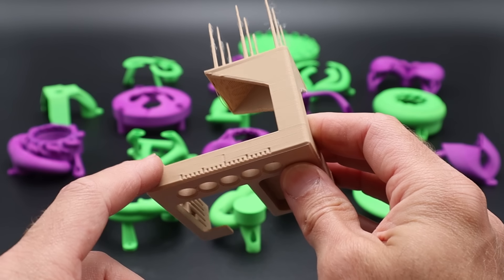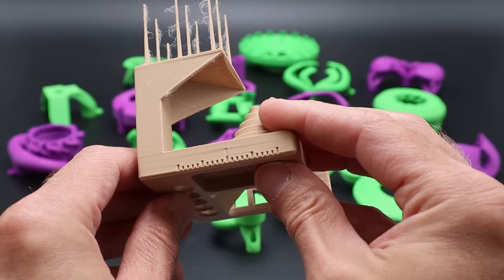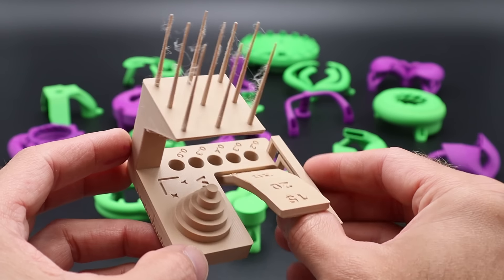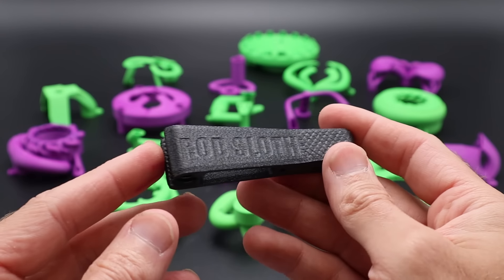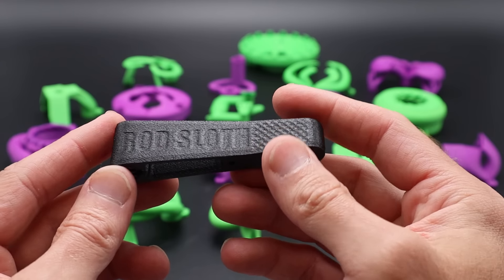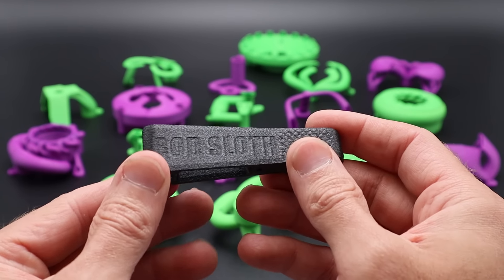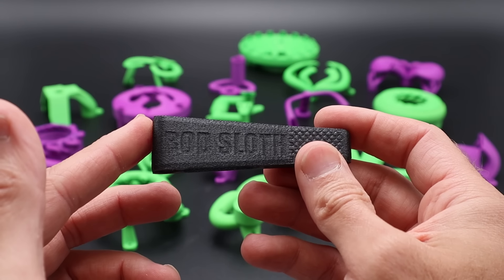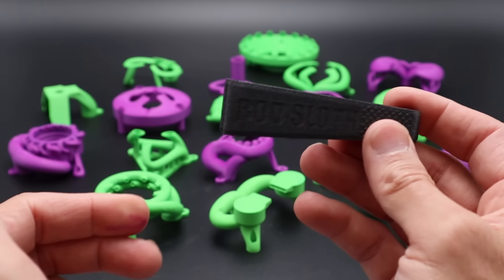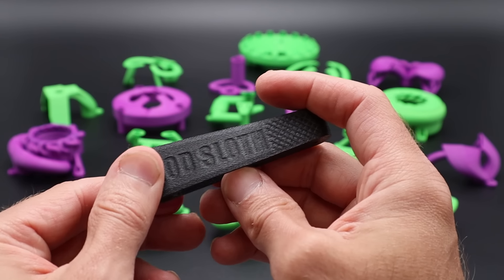I chose to use brown matte PLA because it likes to show defects better than anything else. Overall pretty good results, and of course I printed the new versions of the rod sloth — these turned out really nice, there's not a layer line in sight. The only issue I ran into is that they're a little bit less flexible than I was expecting, which makes it a bit tougher to get them onto the rods, but not really a big problem.